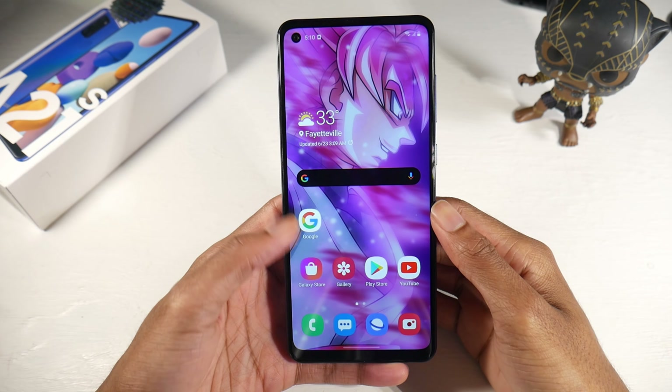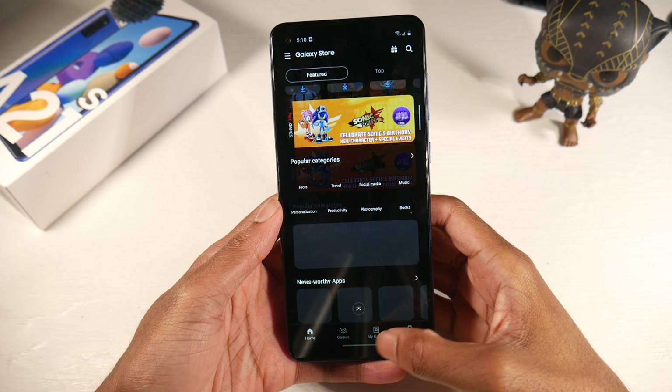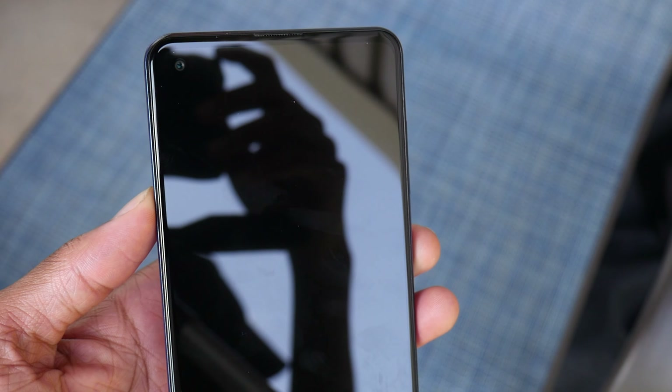This phone does have Bluetooth, though it is market dependent. The fingerprint scanner works very fast and the face unlock works very fast as well — no issues there.